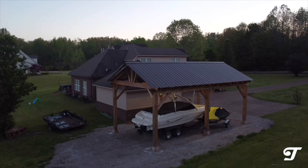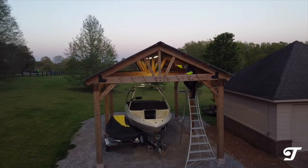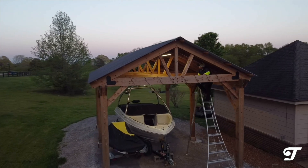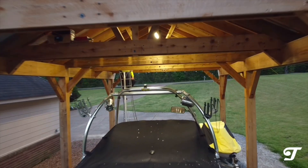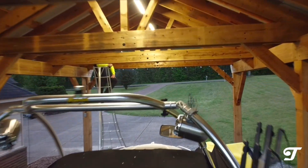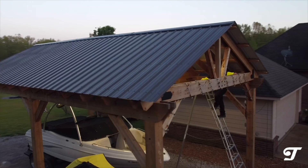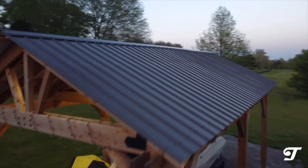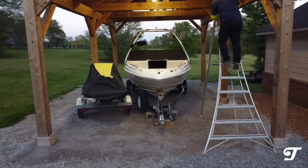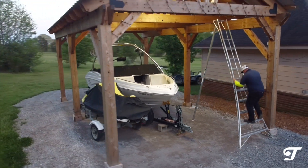Thank you so much for watching — this concludes our five-month review of this cedar pavilion. If you have questions, my email is go@troxelservices.com. Send me an email and I'll do my best to answer; we can even potentially set up a call to talk about your project. Stay tuned for more content, and please subscribe.